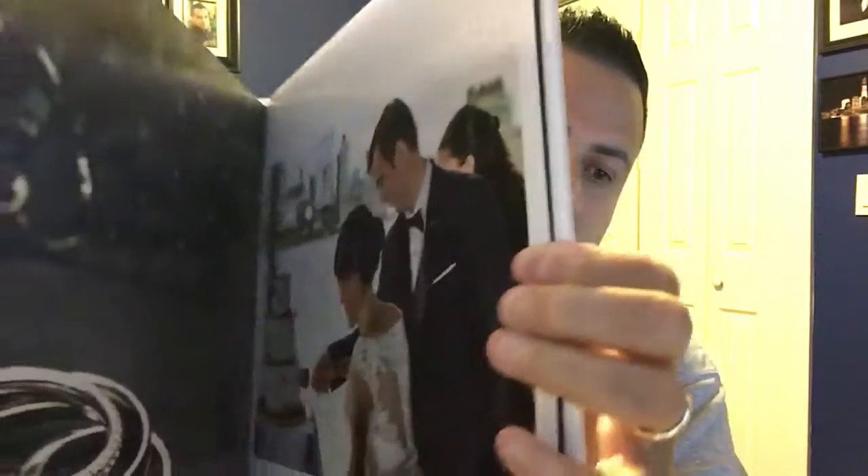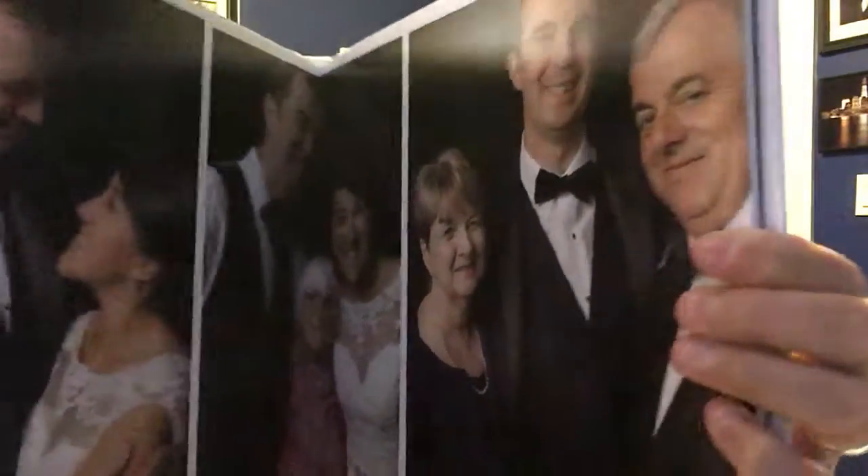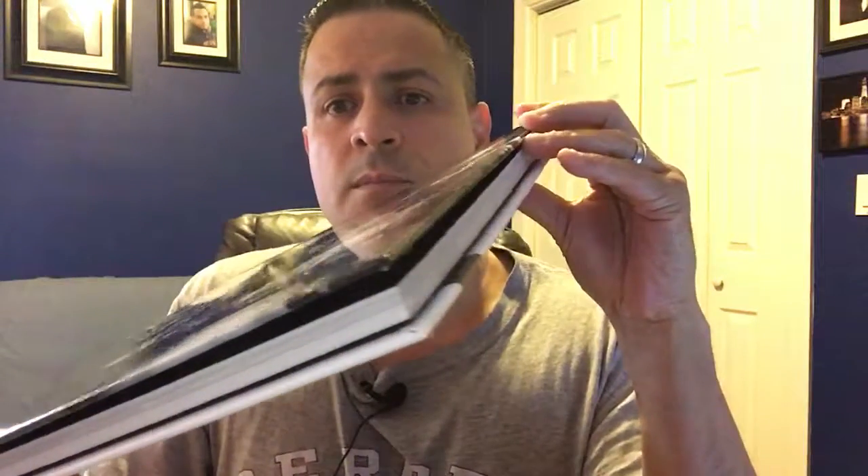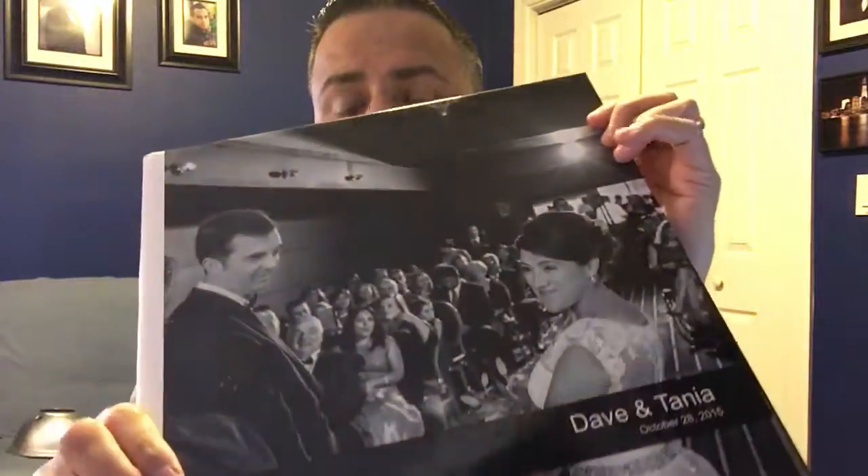Miller's makes my life easy, trust me. You can choose from a variety of sizes and option upgrades to create an album. I'm just sharing this book with you so you can see Miller's. I'm going to be doing a lot of albums on YouTube — not too many people do this — so I'm going to start doing this.